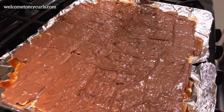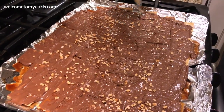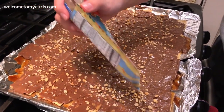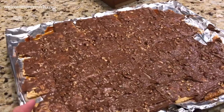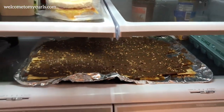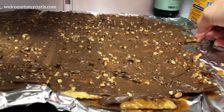You can sprinkle the top with whatever you like — we like mixed nuts, but you could do peppermint chips, pistachios, toffee bits, really anything you want. Then let it cool. You are going to be so tempted to eat it right now, but don't — pop it in the fridge and let the chocolate set.